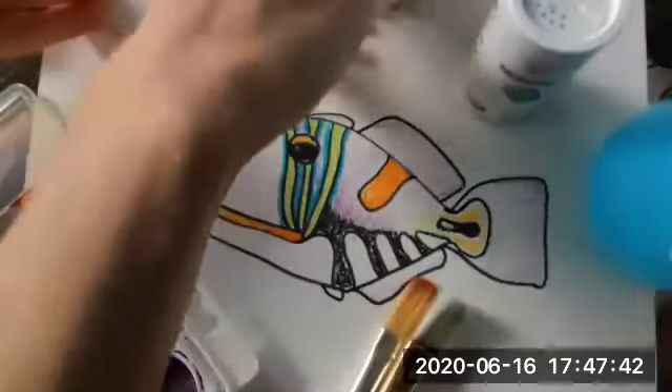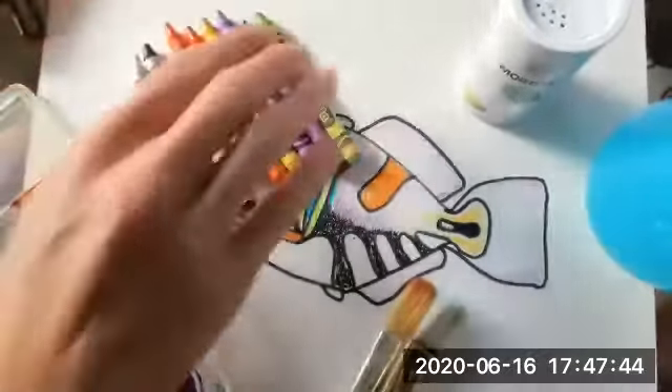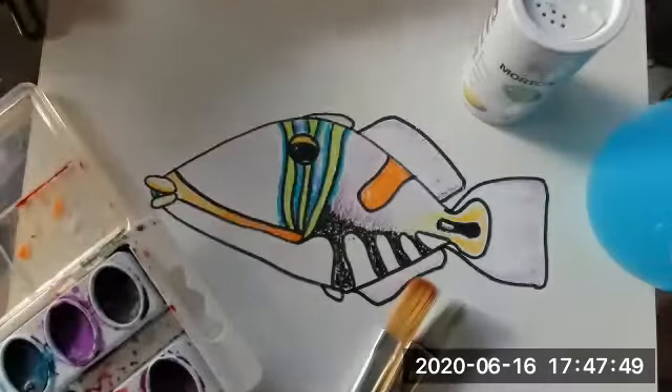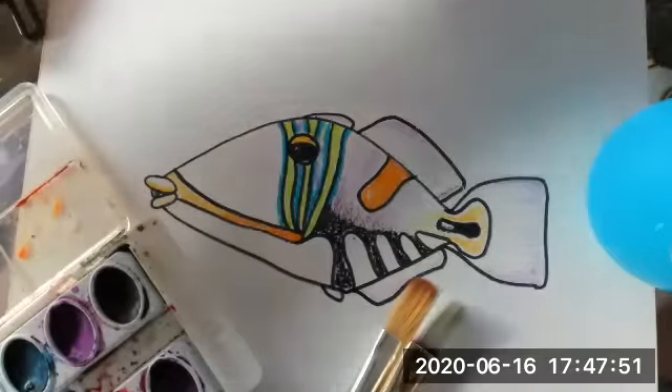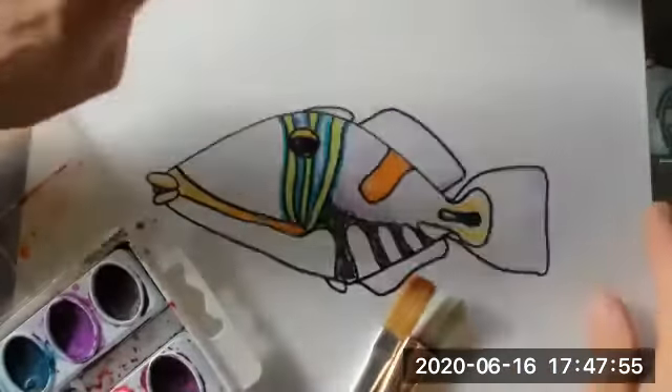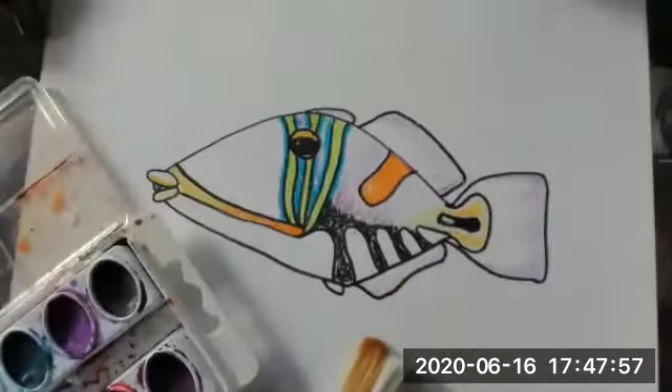We already colored in our triggerfish with a bunch of pretty colors that were just right there in that screenshot photo from the internet. I don't know if that's illegal and I can't use this, but that's how I find pictures — screenshot.